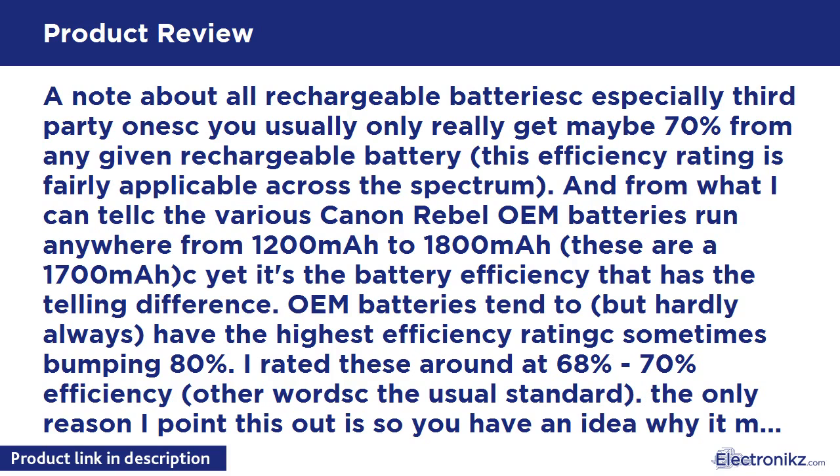Battery specifications: Energy storage capacity 1700mAh, voltage 7.2V, chemistry Li-Ion. 100% memory-free — super long time recording, no memory effect, lets you recharge partially drained batteries without reducing performance. Includes quantity 2 LP-E8 batteries, a rapid AC/DC battery charger, and a microfiber cleaning cloth.